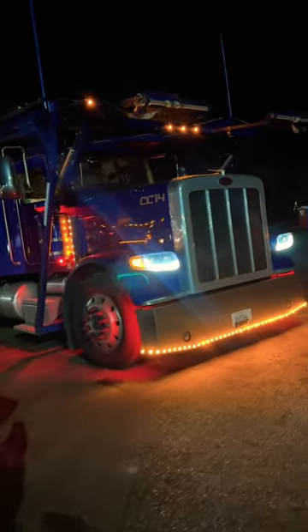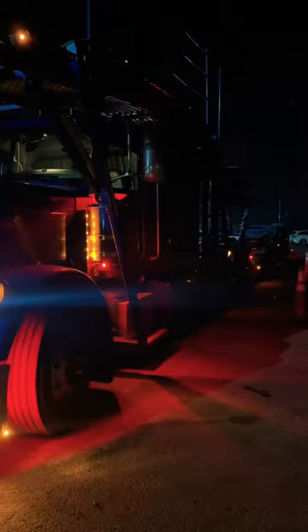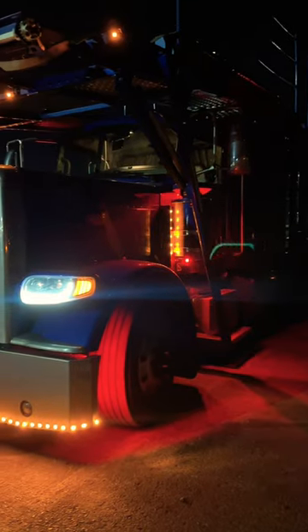This is how truck drivers stay warm in the wintertime. Have you ever walked past a semi-truck when it's like 20 degrees outside and the truck is off? Well, I'm going to show you how I stay warm in the wintertime.